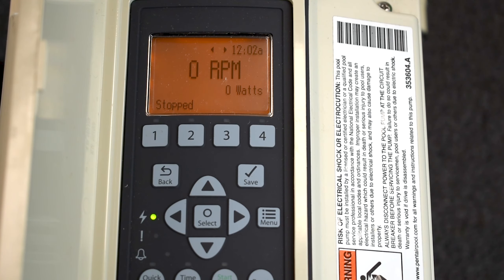The first thing you're going to want to do is set the date and time. The cool part with the Intelflows now is that they have an extremely long battery backup, and it is strictly for the date and time. So say you lose power for two days, three days, seven days — the time will actually stay.